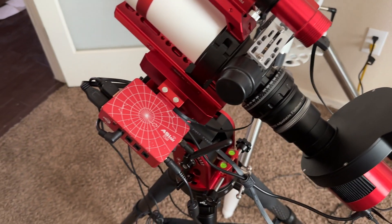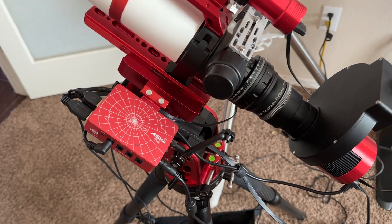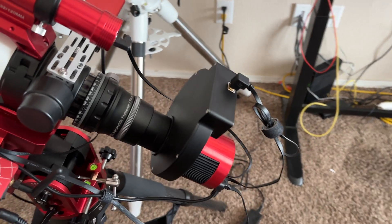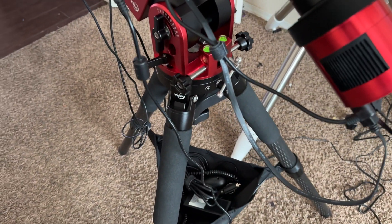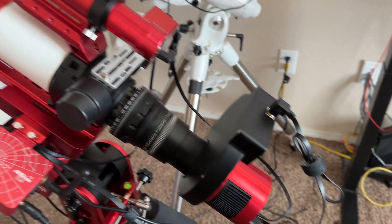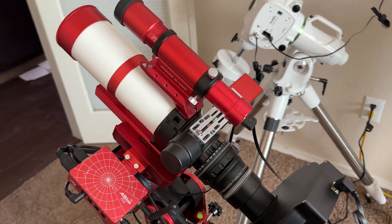I've also relocated the ASI Air, which was mounted here, to here on the side of the mount saddle. I've also had to flip my electronic filter wheel upside down, because it was making contact with the tripod or the base of the mount, which is not a good thing. But overall I've been happy with this configuration and I've not had any problems since.